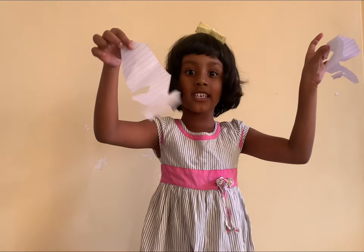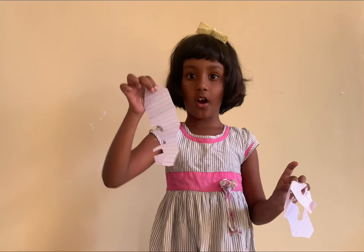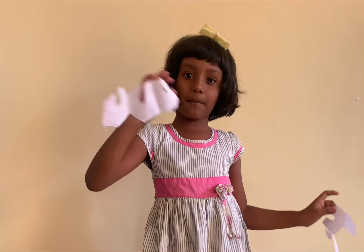Decorations. You can hang it wherever you want. Make a hole in it and hang it. And bye, bye.